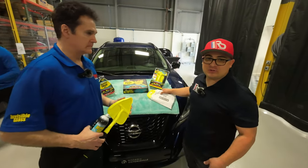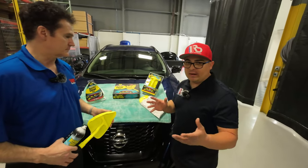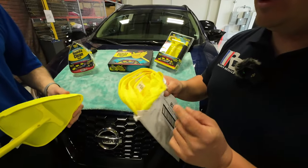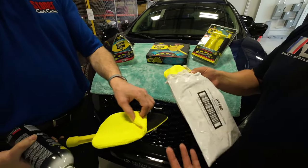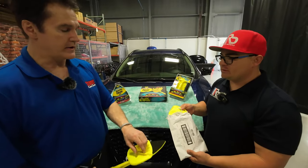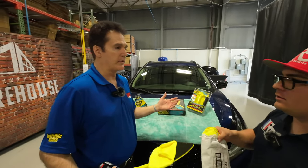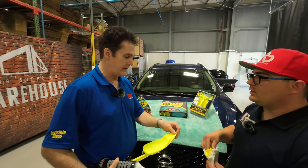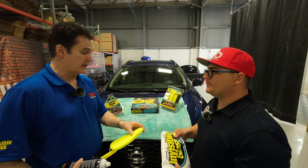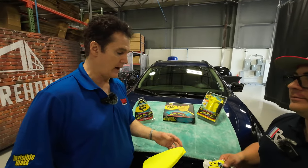So there you guys have it. If you run out of covers or they get dirty, you can always buy extra covers. If you have more than one car or truck, you want to have a couple of extra covers. You can also wash them — they are washable, reversible, and reusable, and will last hundreds of washes.